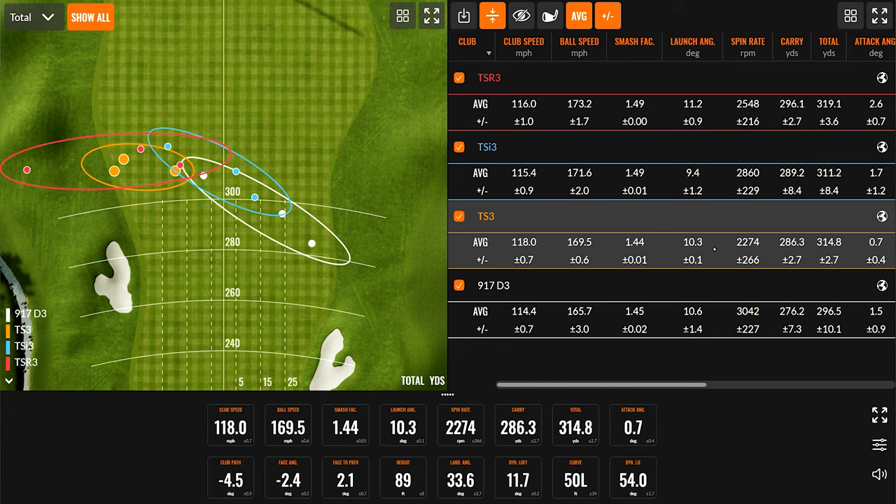Now jumping into the TSI3 — club speed was down just a fraction, but ball speed was the fastest. What does that say? More efficient. A little bit more stable across the face. Smash factor came in at 1.49, versus 1.45 with the 917 and 1.44 with the TS series. So TSI series was a big bump — 1.49 on average. Lowest launch of the day though at 9 degrees, and spun one of the highest at about 2,800 RPM. Still picked up a little carry and about the same total distance out the back door.